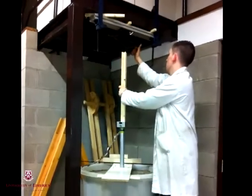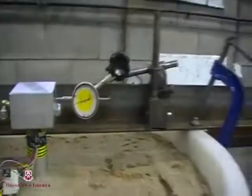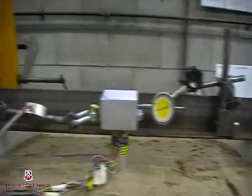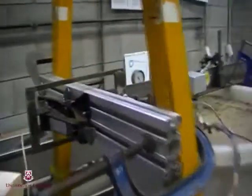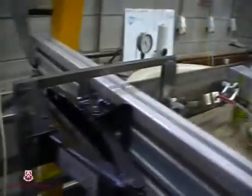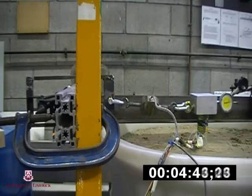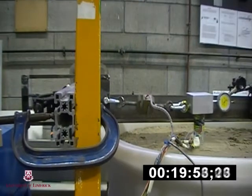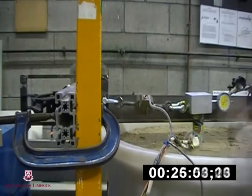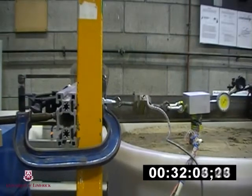The model pile was then installed inside a large container of sand. The head of the pile was allowed to extrude above the soil level. The wind and wave action on the model pile was simulated with the use of a car jack mounted sideways, connected to the pile head. The strain gauges were connected to a computer and measurements were taken throughout the entire test. The deflections at the pile head were also measured during testing.